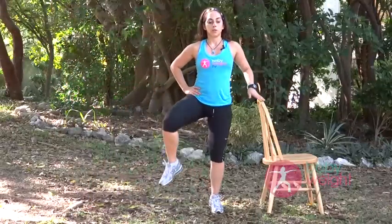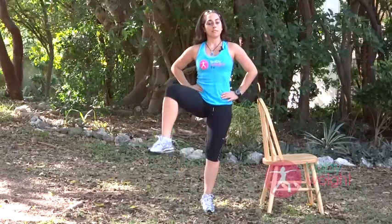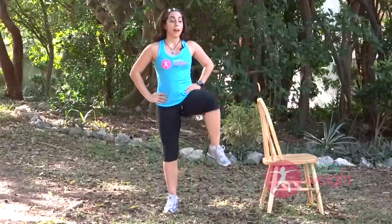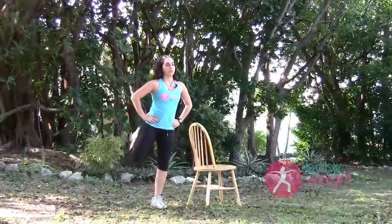Last one. We're going to hold the position here, come up and down. If you need to hold the chair, that's what it's here for. Nice and easy. Let's do five more — always lifting through your spine. Then we're going to go into a hamstring curl, using the muscles in the back of the legs. Let's do five more of those.